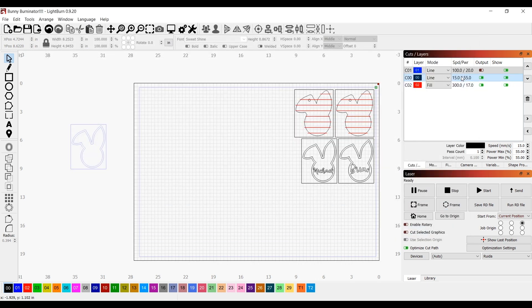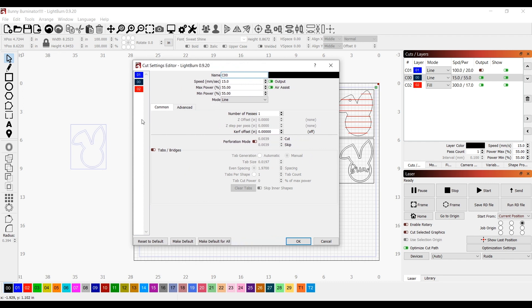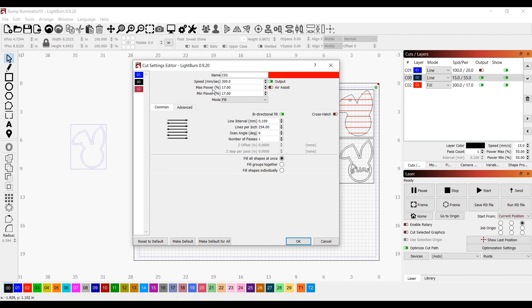I noticed I didn't show my actual settings for the cut and engrave. My line settings are 15 speed with 55 power, and the engrave is 300 speed with 17 power. This is on an 80-watt, so there you go.